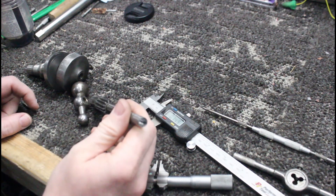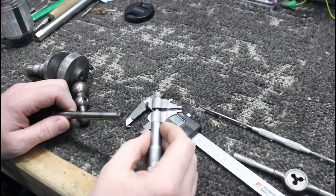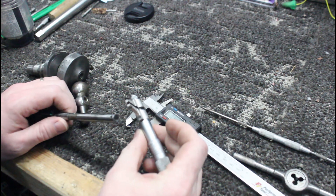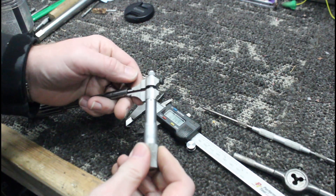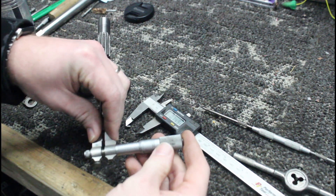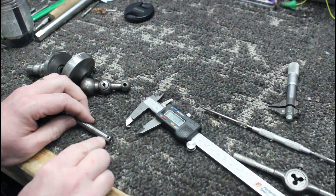I got that thing reamed out. That was a 9/32, so that should be somewhere around 281 thousandths, give or take. But my Starrett No. 700 inside mic is reading right at 301-302, which isn't too surprising — you get a little wobble on there. We'll cut the new piece, do a slight press fit, and I might put some Loctite in there, then repin it.